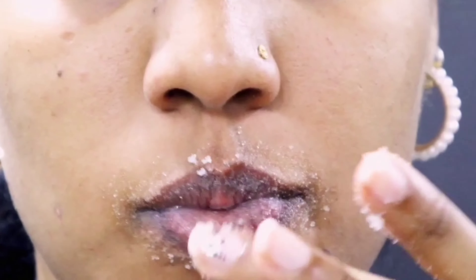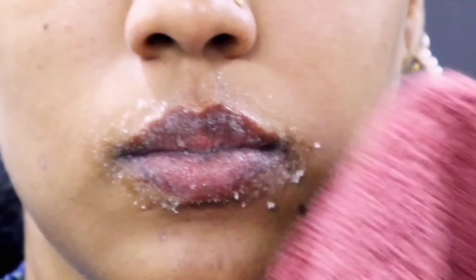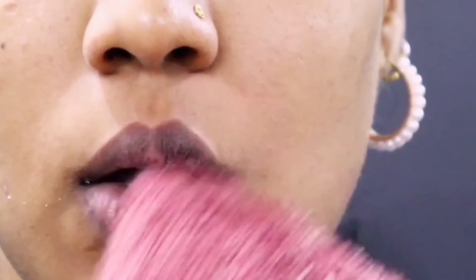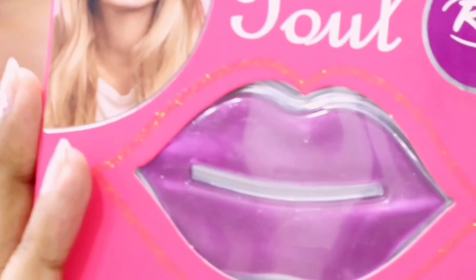After about a minute, I'm done scrubbing. You will feel a difference immediately — your lips will feel softer. Lip exfoliation does make your lips feel soft and healthy, and if you had any dead skin it gets removed. So the next step is the hydrogel lip mask.